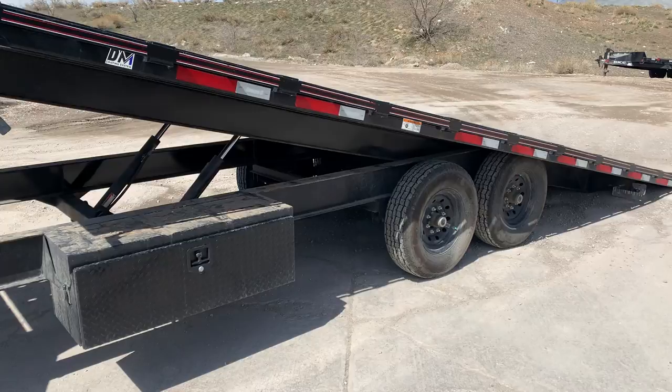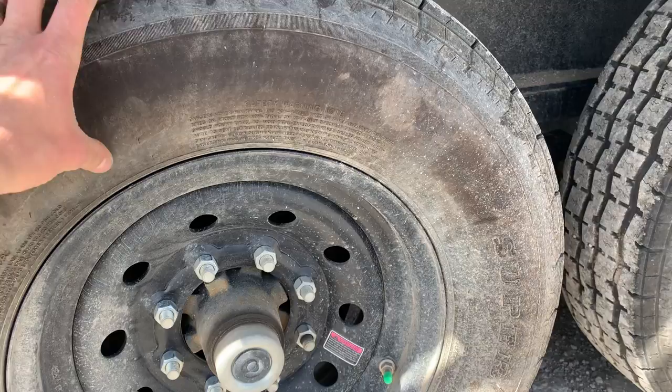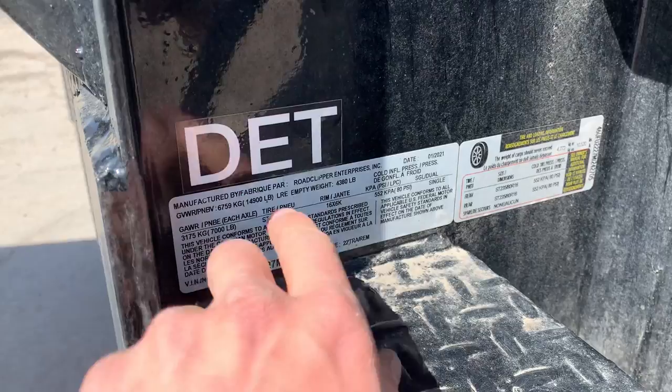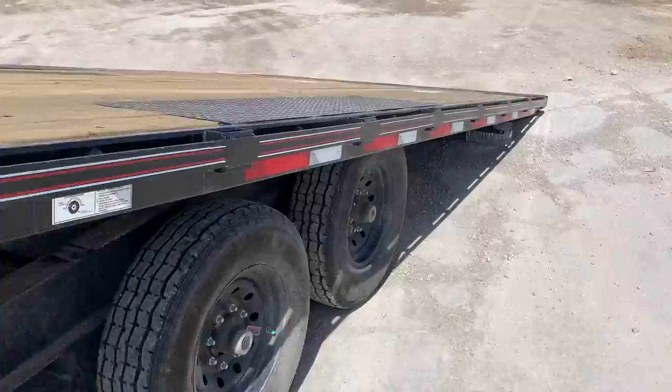It's got two 7,000-pound Lippert axles — so far pretty good there. It's got 10-ply tires right from the factory, though it could be better with 14-ply; they tend to sag a little bit with the full weight on there. This trailer right up here has got a gross vehicle rating of 14,900 pounds and a max capacity of 10,520 pounds. It's a power tilt trailer.